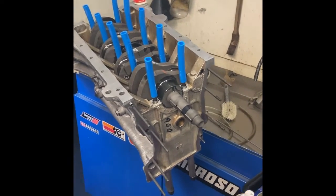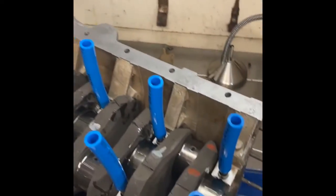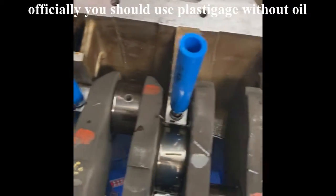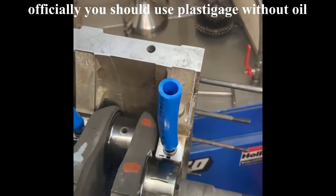The crankshaft is in place, all lubed up with assembly lube. I placed plastic gauge on all the main bearings. Now it's time to place the caps and see what the clearance is.